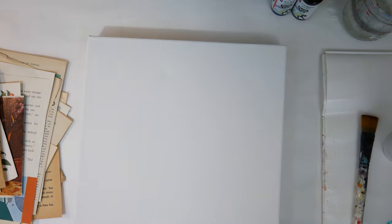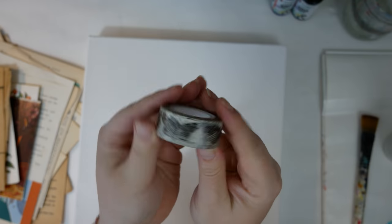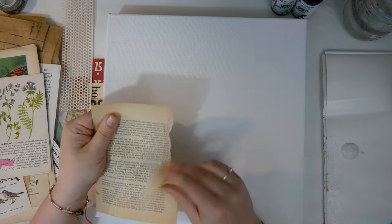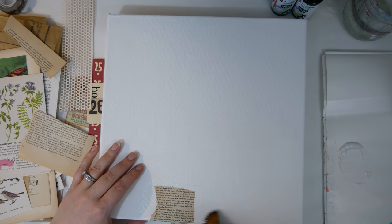The first step of the process is to build the background layer using ephemera, book text, and even some pattern tissue. You'll want to spread a coat of matte medium on the back and the front of each paper, and don't forget to add some ephemera to the sides as well.